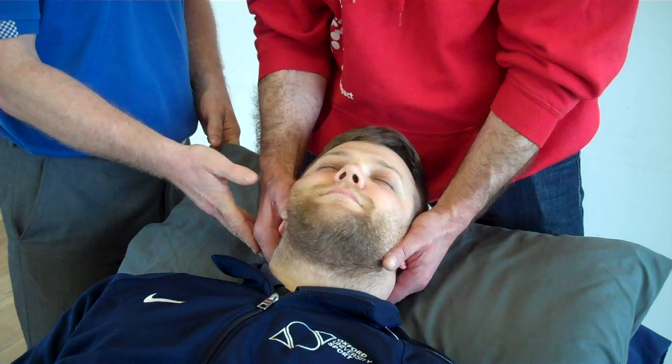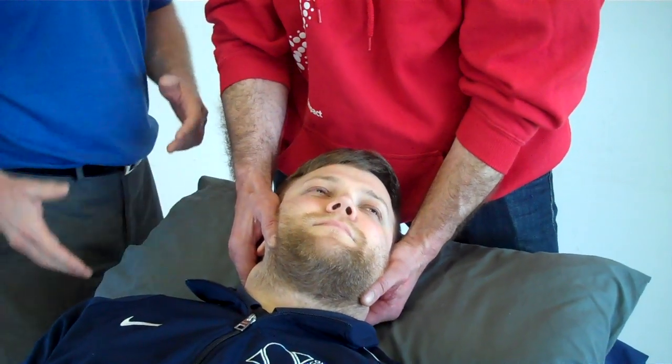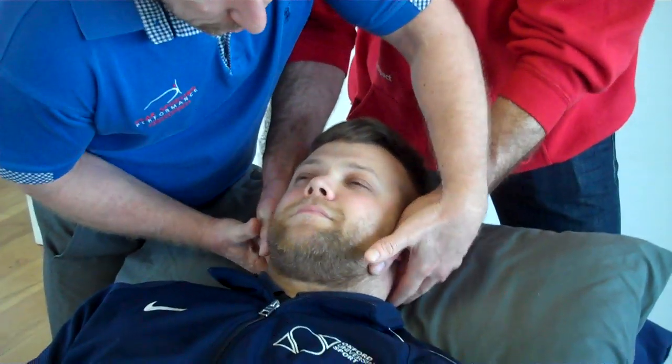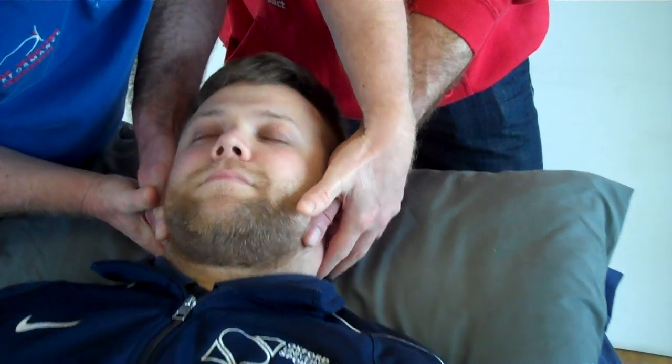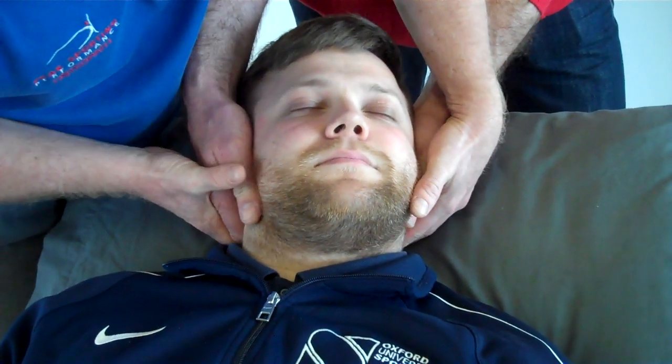So we're going to go with the right side — we're going to side bend to the right and then slowly rotate to the left. I'm going to come into position and feel through his hands, so we're side bending and rotating. I'm just going to guide him to flexion — flexion is a bit more safer.